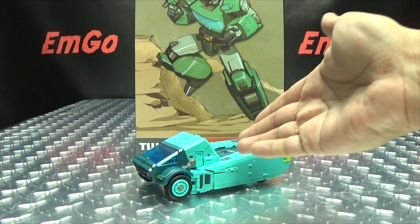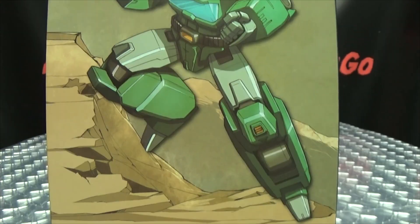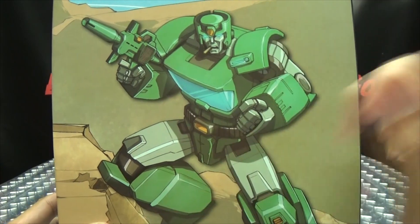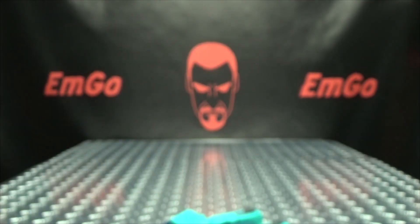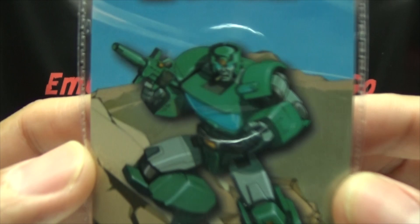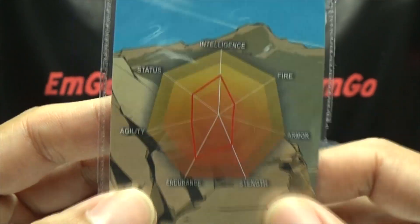So here we are, and there he is, and first and foremost as always, we'll take a quick look at the packaging. Right up front here, we have a nice piece of artwork of Crank, aka Cup. I wish the toy looked like that — that would have been so much better than what it actually is. On this side of the box you have nothing, Toy World. On this side you have some of the Ark, some rocky terrain, more of the Ark, S.O.R.D., Pac-Man! And basically that's the packaging. Also included is the collector's card with that same piece of artwork and tech specs, if that interests you — hooray for cards.